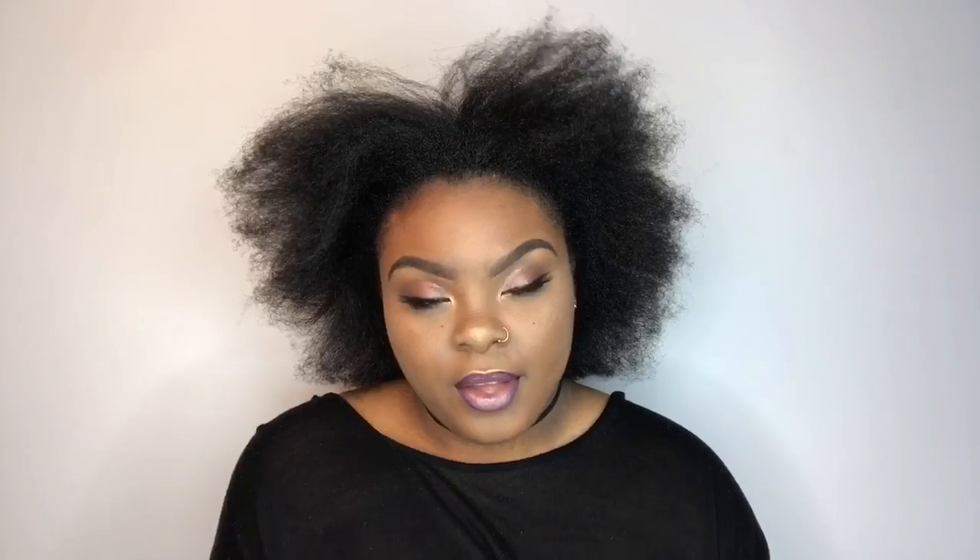Let's get into this video. Okay guys, so you're only going to need really two things to achieve this look. You're going to need some clip-ins and you're going to need a hair scrunchie or hair tie of some sort. I will be using the kinky straight clip-ins from Her Given Hair.